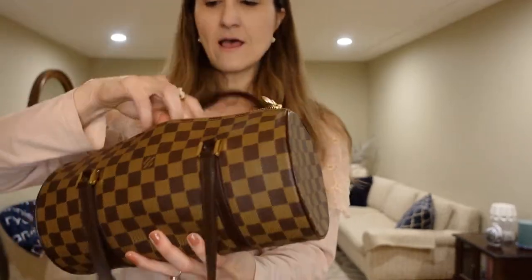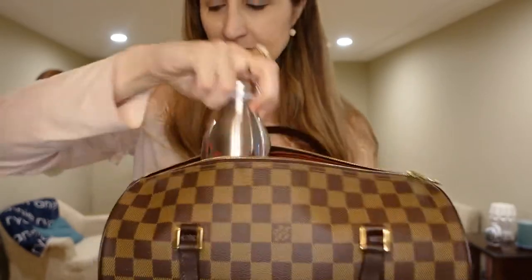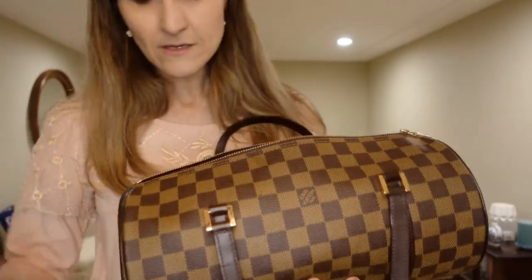That's how much fits in here without a purse organizer. So let's go ahead and take the water bottle out.